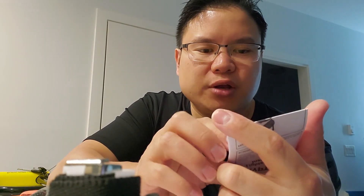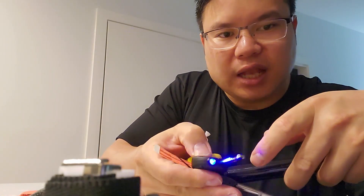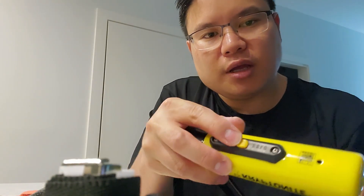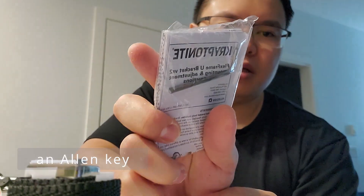There are also instructions on how to set up the mount and how to use the key, including how to remove the battery. It does come with a light on the key, which is very useful at night when you're inserting the key — you can see the hole right here. You can open and close it. That pretty much sums up my review on the Kryptonite lock.